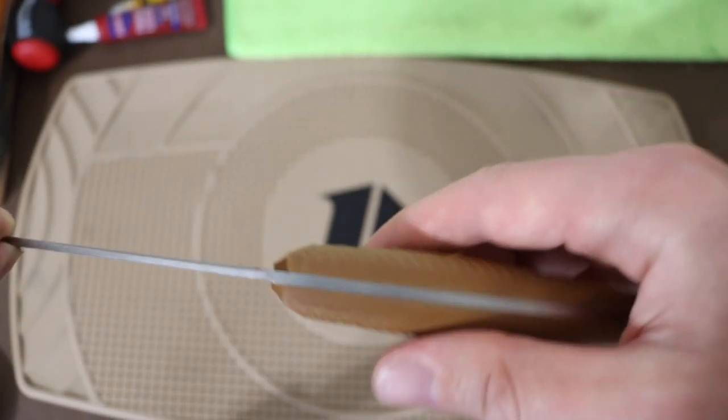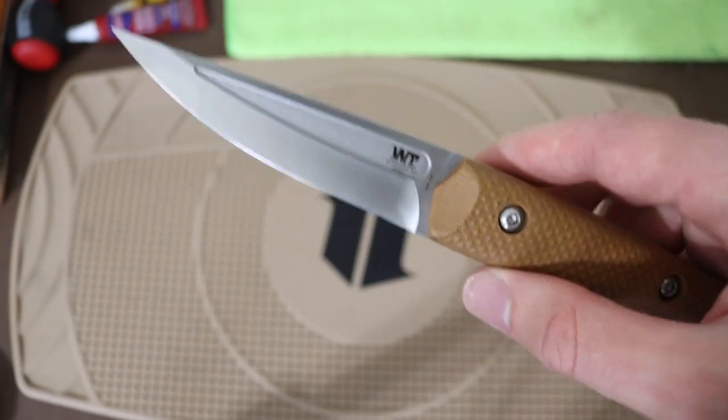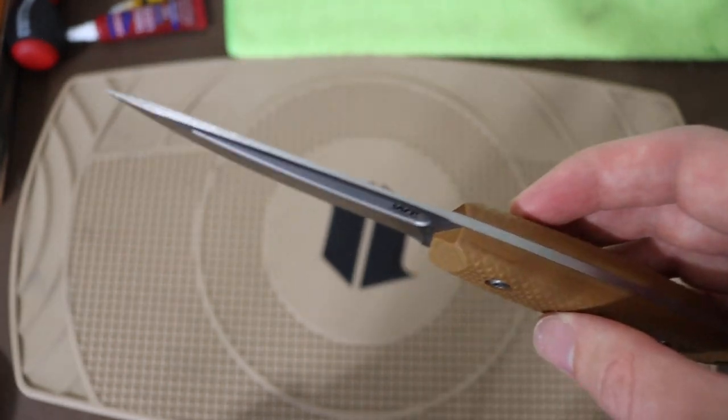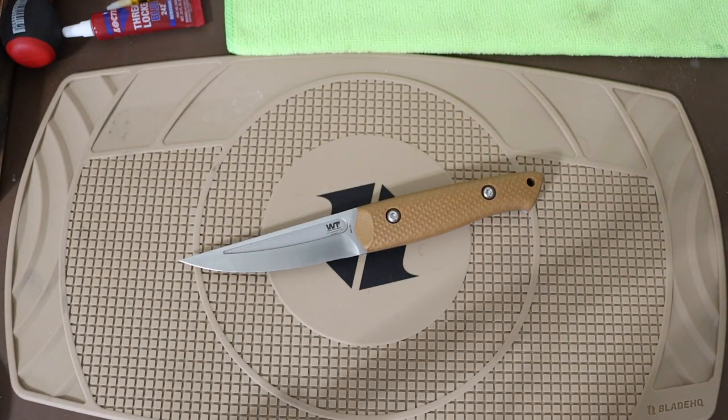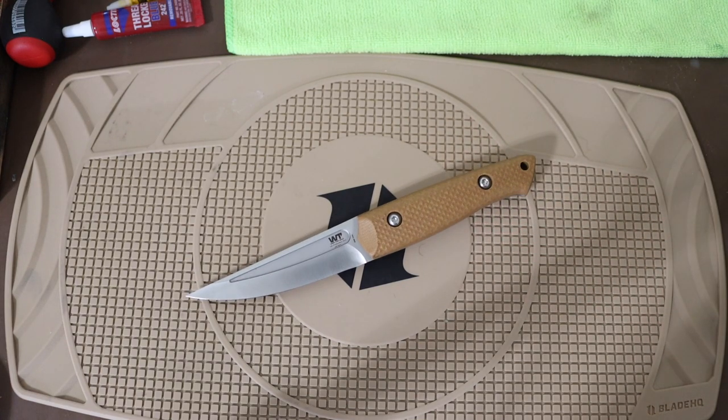The other things that lend this more towards being an EDC blade include its thinner thickness — around an eighth of an inch — which is a bit on the thin side for a wilderness or outdoor knife. It is also made in N690CO stainless steel, which isn't necessarily horrible for wilderness applications, but the edge retention is not something I would necessarily want. You get less edge retention but better corrosion resistance. I'd still rather take CPM 3V for a wilderness blade, but for an urban EDC knife, N690CO is a perfectly fine and acceptable choice of steel.